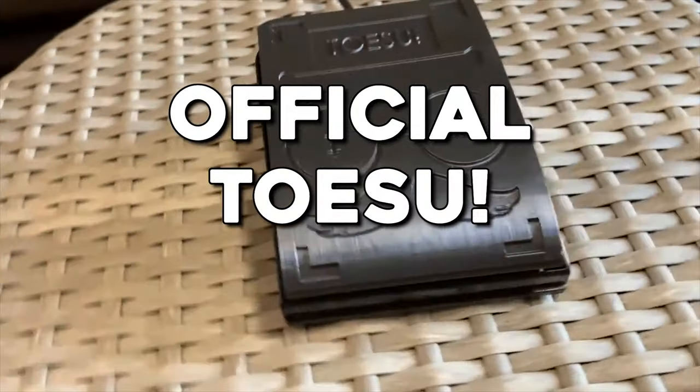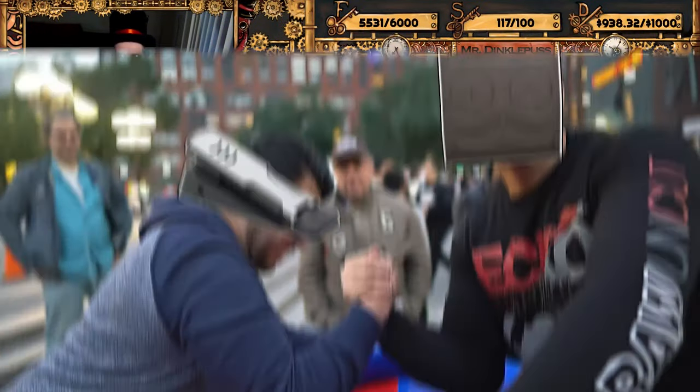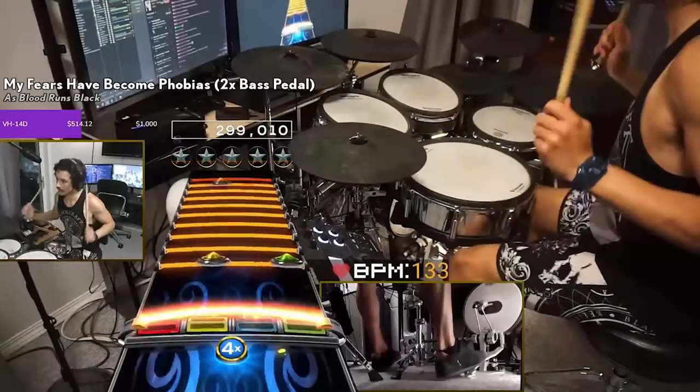Introducing the official Tosu pedals. These pedals are custom-made with a more sleek design and a top shell twice as thick as the previous model. The material is much more durable — two times stronger than anything on the market, able to withstand the power of your double bass drums.